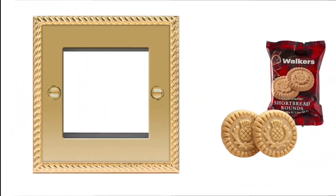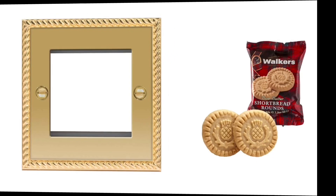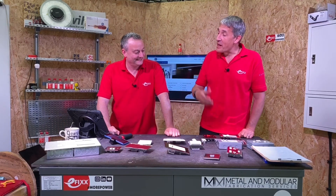Some bad news — the Georgian brass has been discontinued. So if you wanted to extend your property and continue the brass rope-edge theme, you can't. No capturing that 1980s B&B feel anymore — you'll have to update yourself.